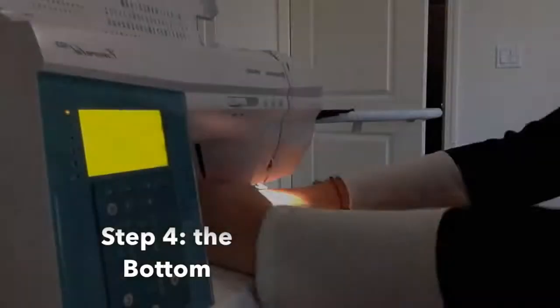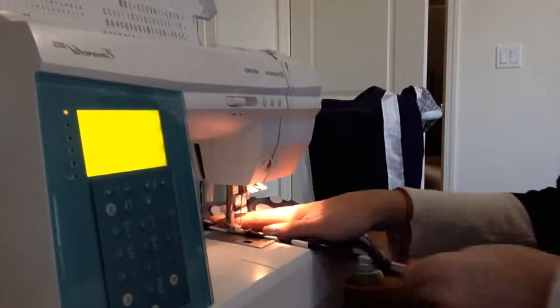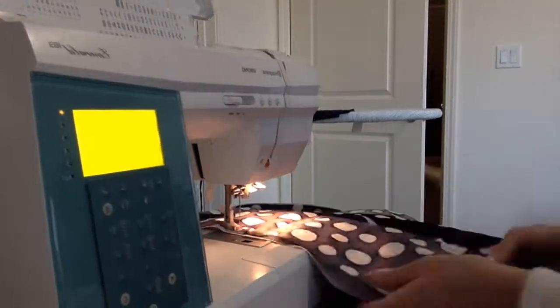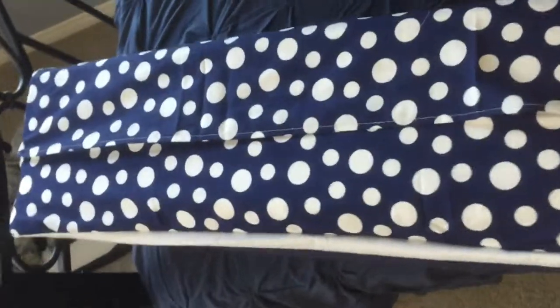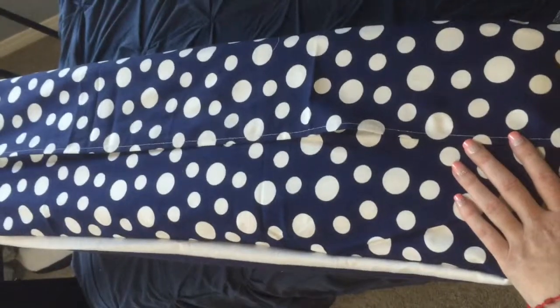So now all we have to do is close it at the bottom. Here's the bottom of our pillow. Because it's at the bottom and I felt like having a little bit of fun, I went with the blue polka dot.